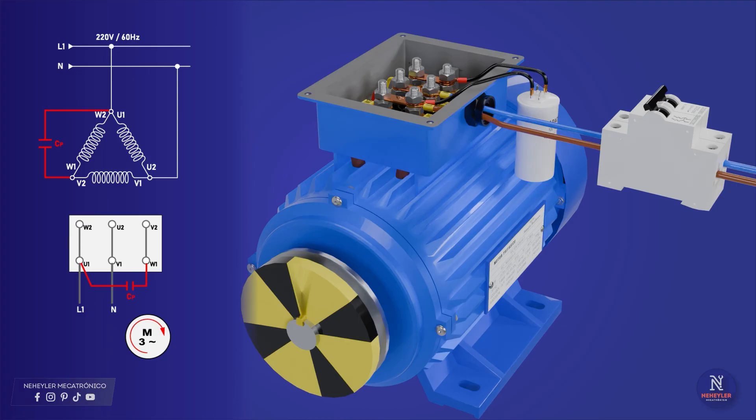If you wish, you can consider a contactor and thermal relay, but that is another topic. Be careful: the motor has to be in an empty state for it to start, since if it has a heavy load, it will not start.